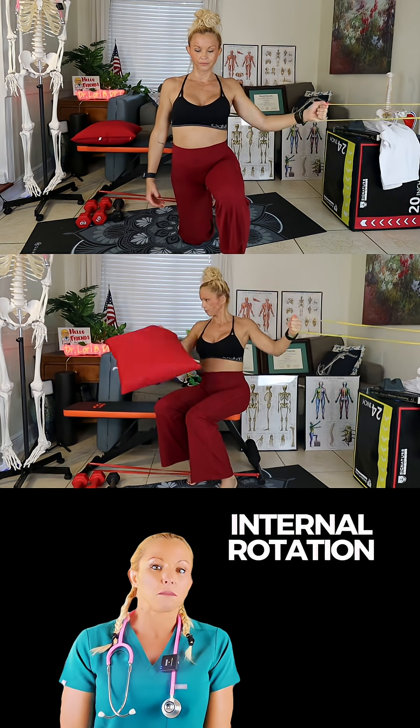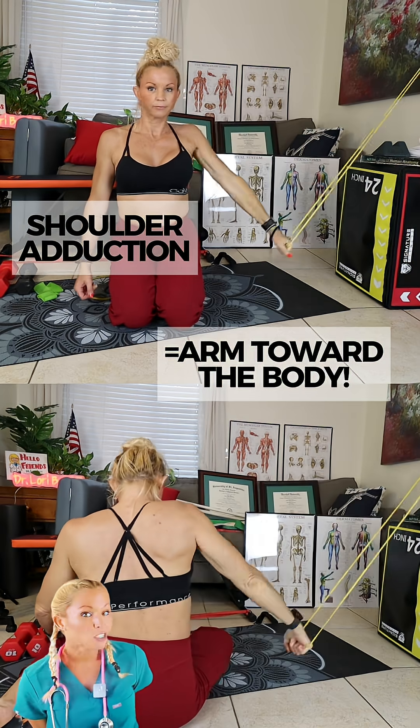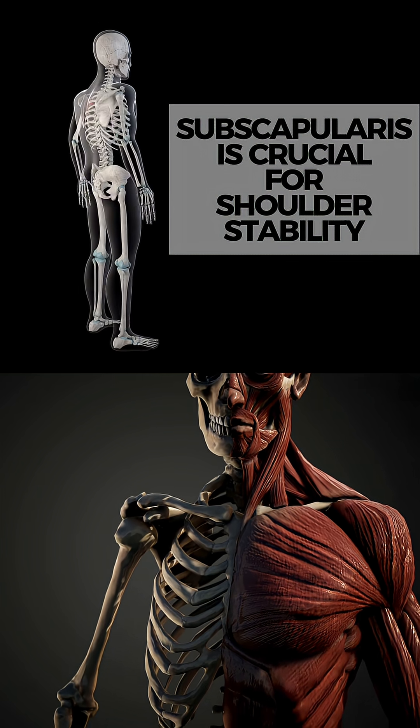The primary action of this muscle is internal rotation of the humerus. It also helps with adduction, or bringing the arm back towards the body, and it plays a critical role as part of the rotator cuff.